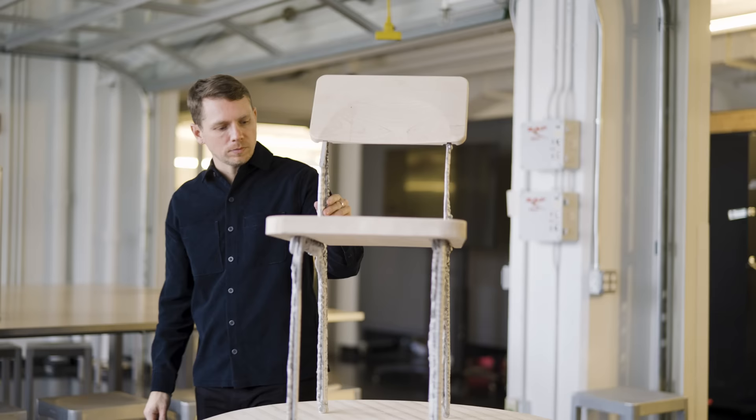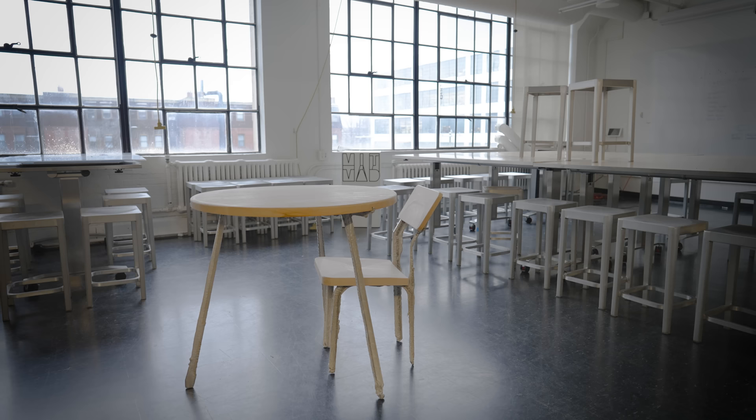MIT researchers have developed a new technique for rapid 3D printing with liquid metal. Using their process, they can produce furniture-sized aluminum parts in a matter of minutes.